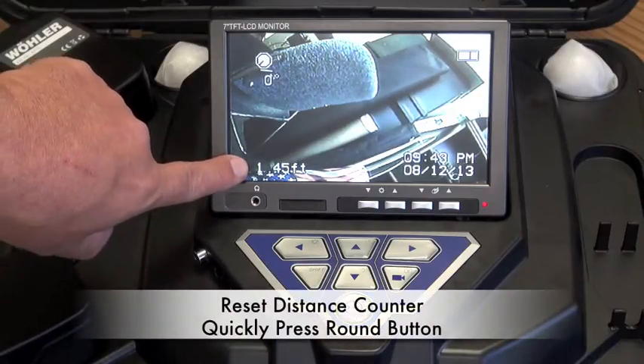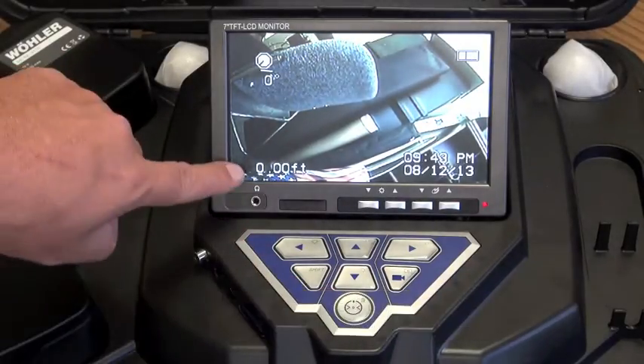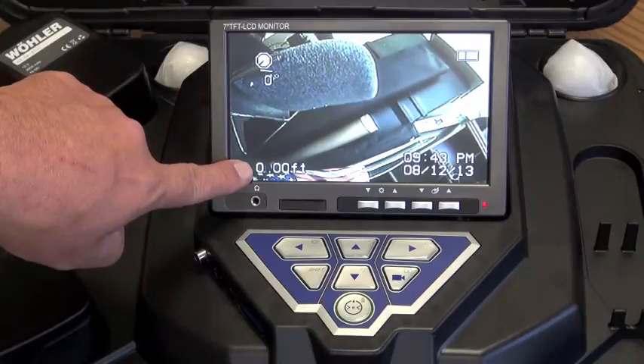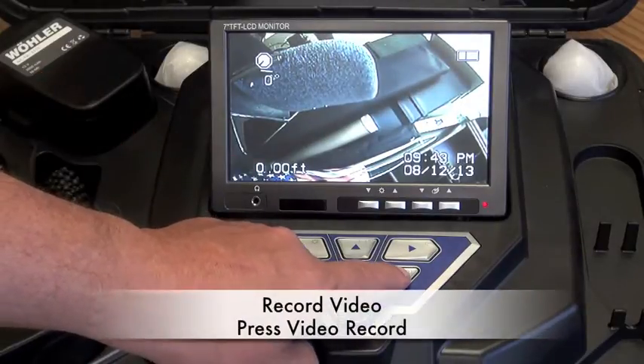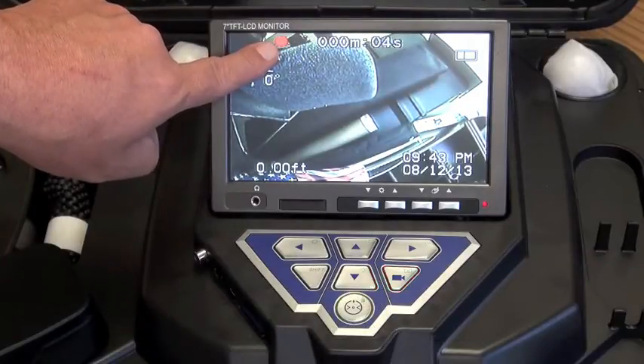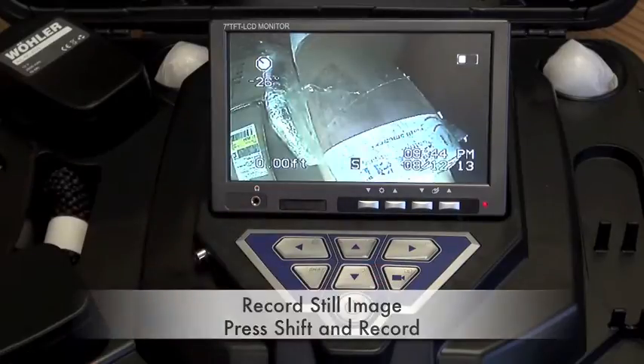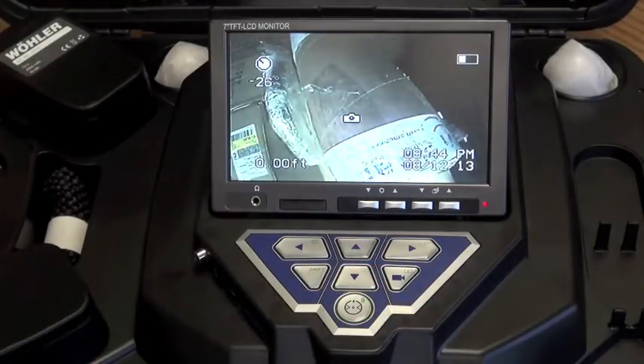The distance counter can be reset to zero by pressing the round on-off button briefly. Record video simply by pressing the video report button. To record still images, press the shift and the video report button.